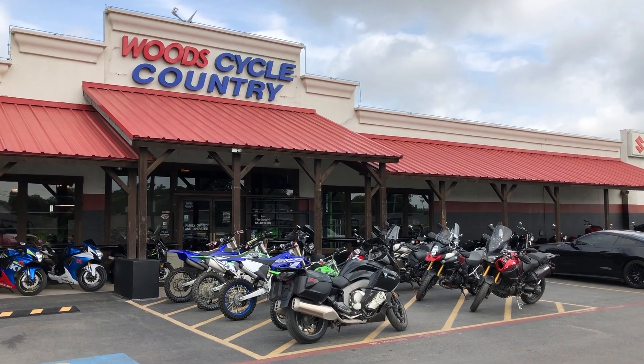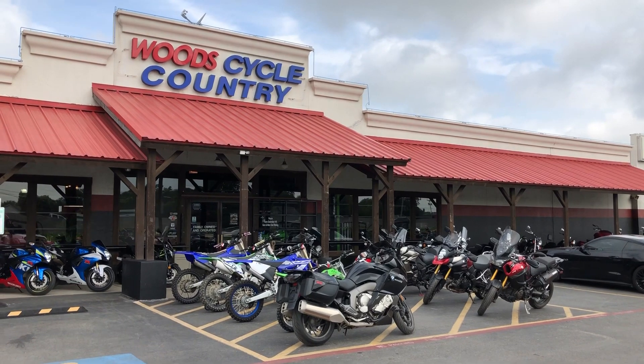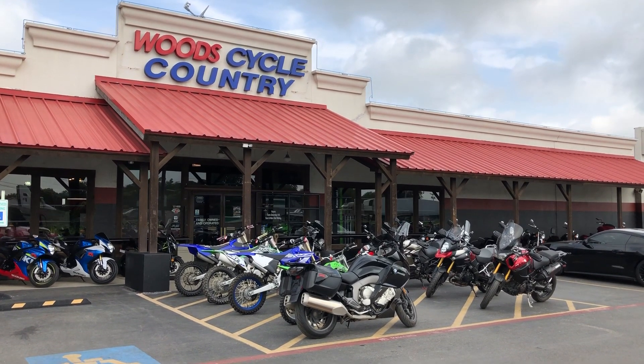This is Trip on Two Wheels. Welcome back to the channel. Today I find myself at Woods Cycle Country here in New Braunfels, Texas.